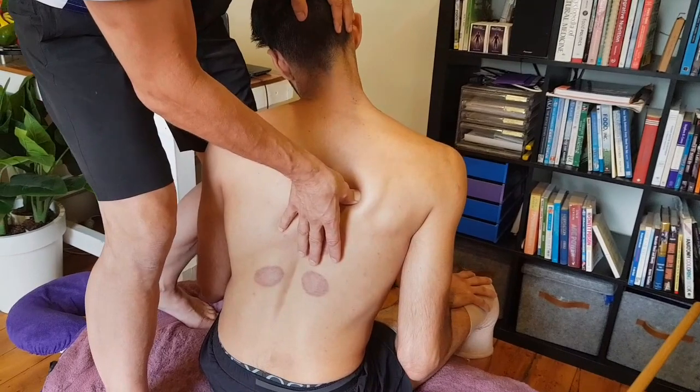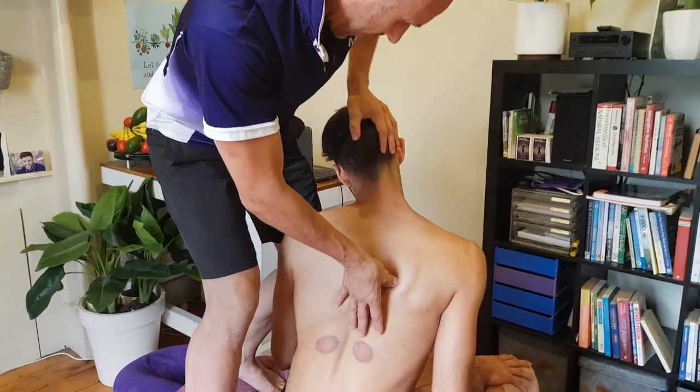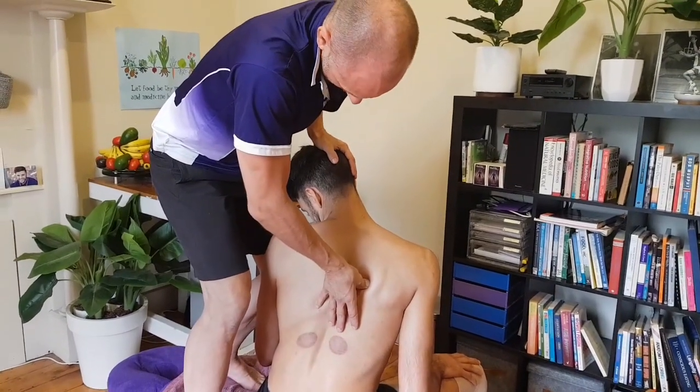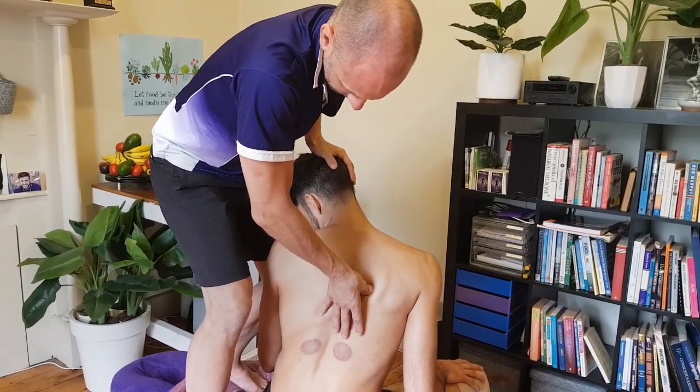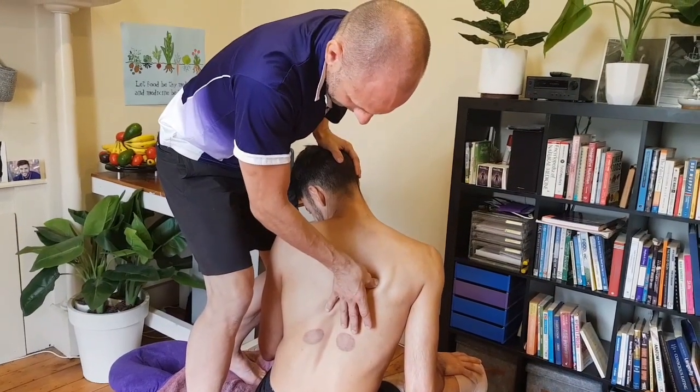So just like that — you can see I'm pinning that spot, really slowly going down, and at the same time pulling the head down, pushing the chin towards the clavicle, and then holding it there.